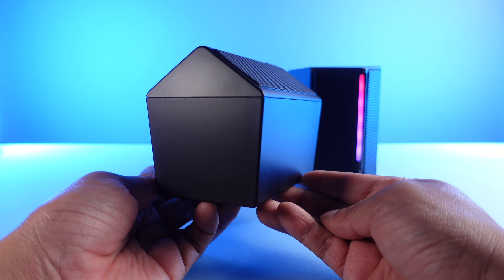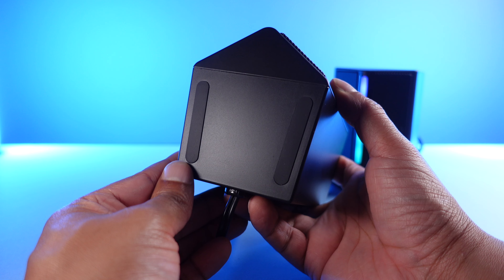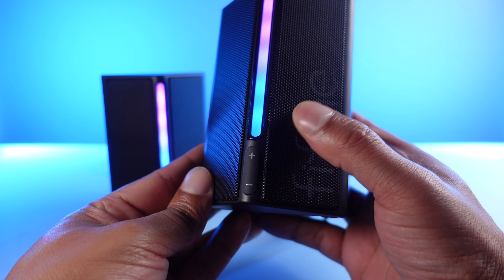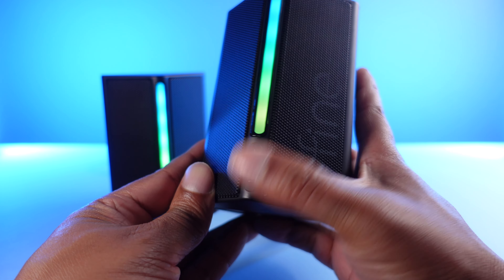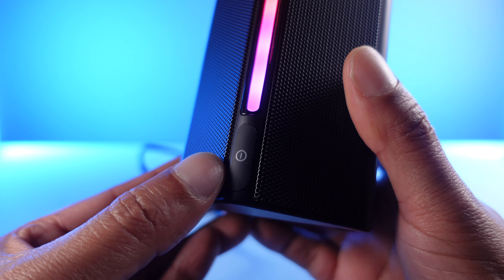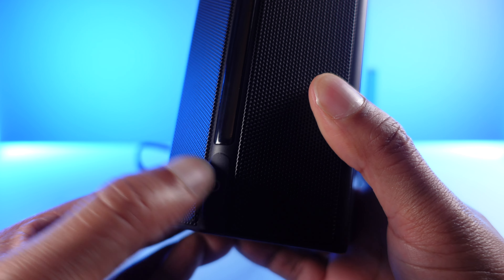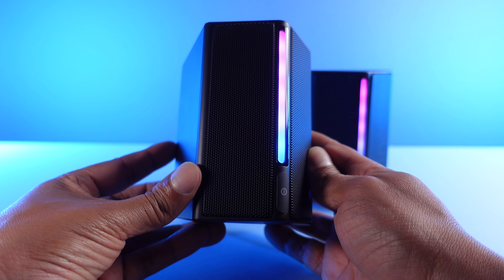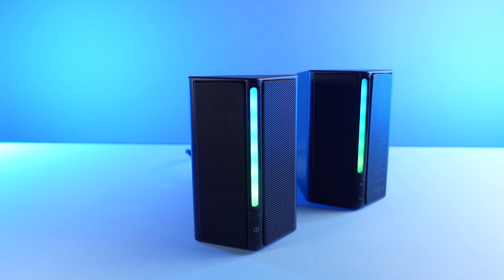You take a 3.5mm audio jack and plug it into your device of choice. The design kind of reminds me of a house when you have it laying on its back. You can see on the bottom some rubber feet for a better grip on whatever surface you want to place these on, and on the front we have some buttons. On one speaker we have the volume up and down button, and on the other we have a combo power and mute button.